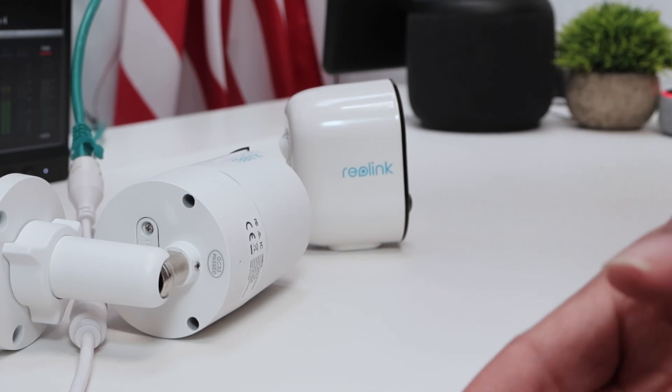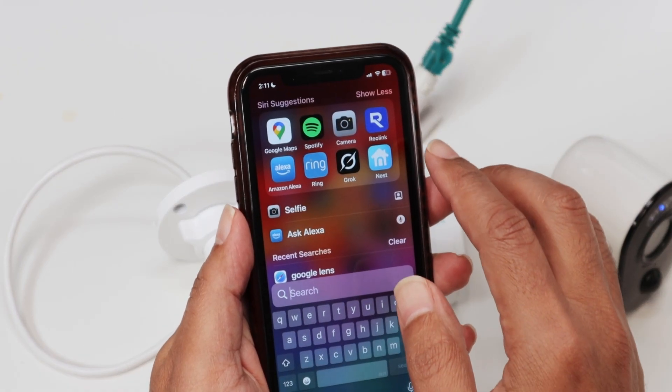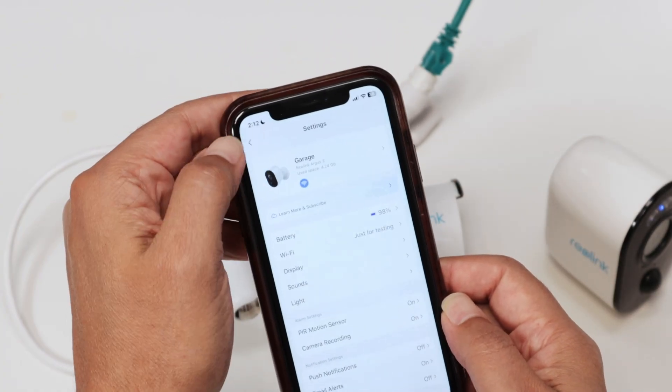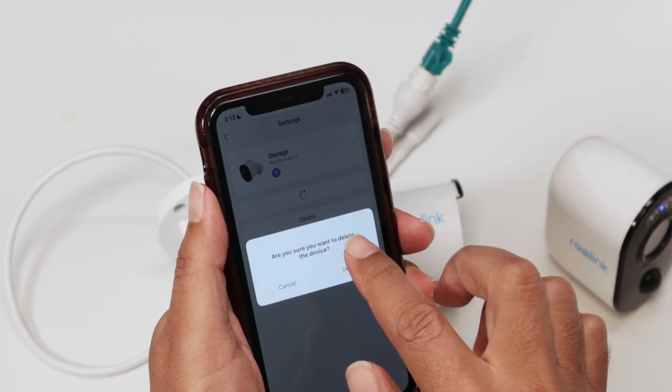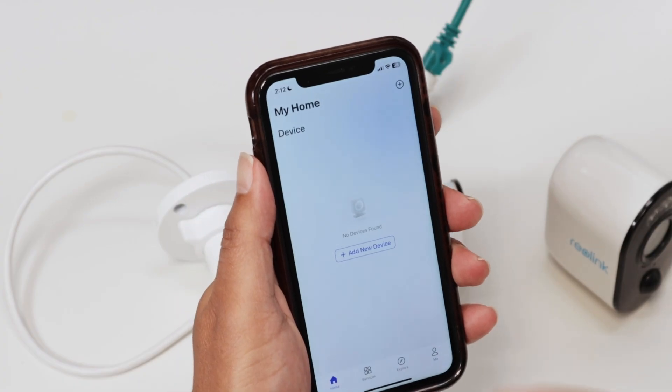It's pretty simple. You just need to bring up your Reolink app. If you don't have it, just go to your store and download it. Here on the main screen, let me just remove the other camera that I have here and start fresh. When you're logging into your app, you just need to add a new camera.